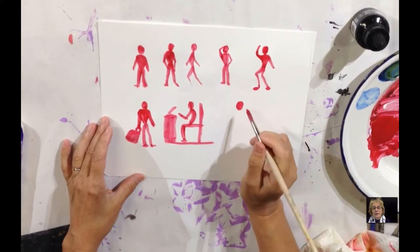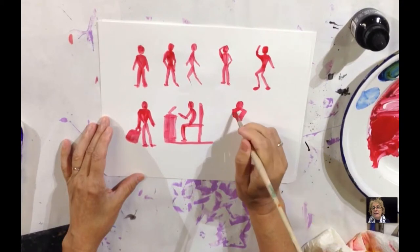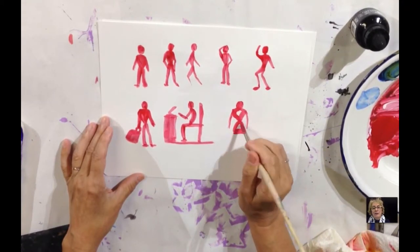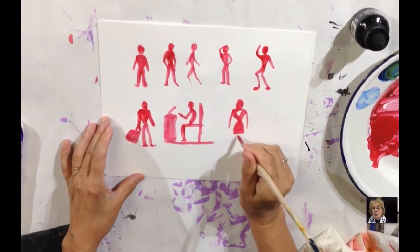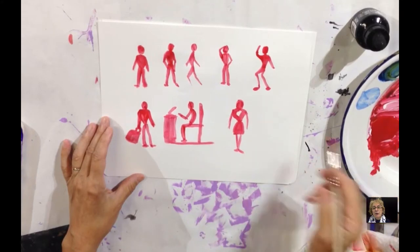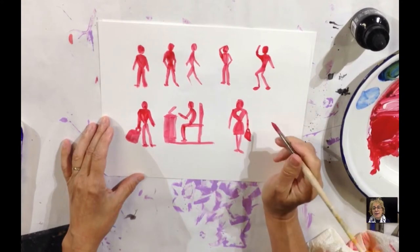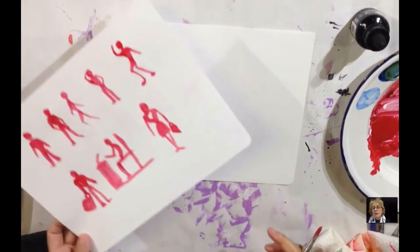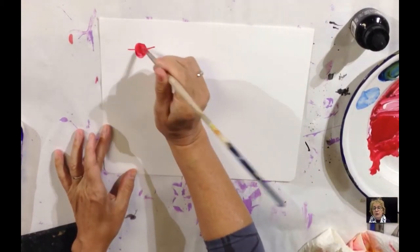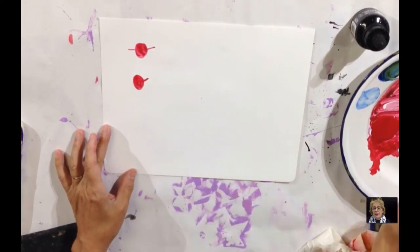The next one is just the circle and the rectangle again. This person is doing something different — can you guess what it's going to be? This person's a woman, so wearing a dress. You show a triangle with a triangle that is upside down for the skirt and the other way for the top. Don't forget she had a handbag — that's just a rectangle with a little handle.